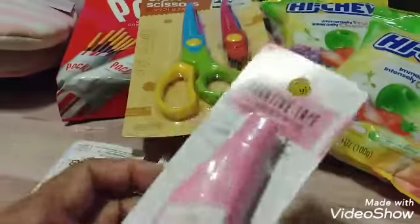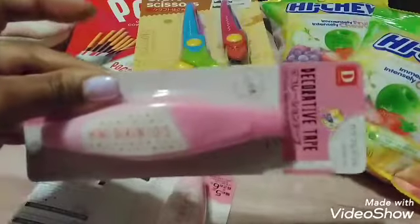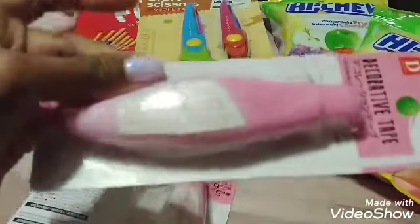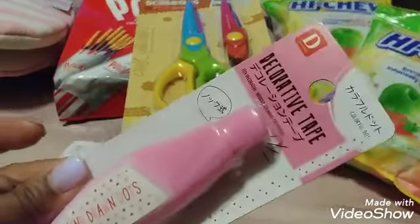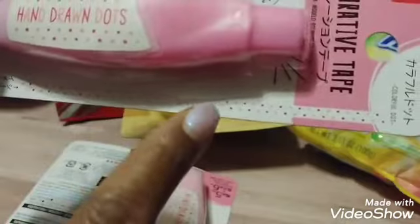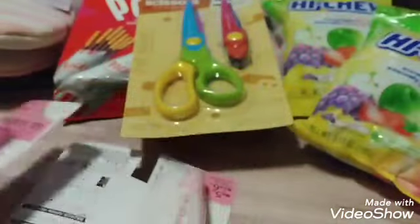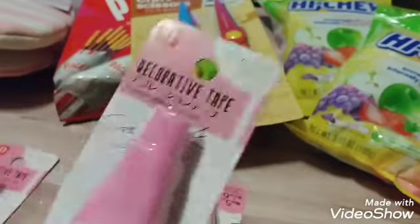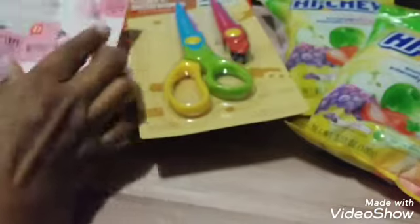I bought these — I thought these were so cute. They could be little gifts, like for swaps or something. They're little decorative tape runners, and that's the print right there. I thought those were cute and I got four of them.